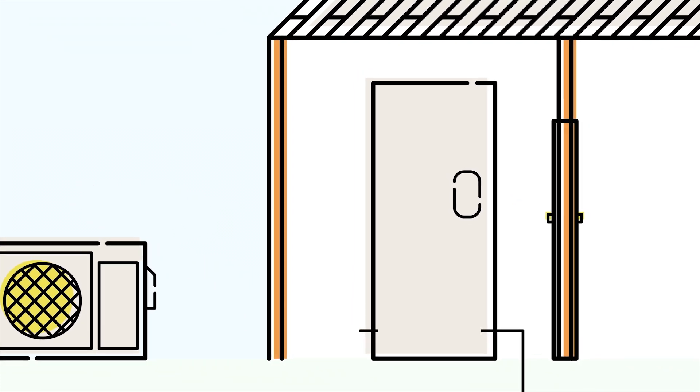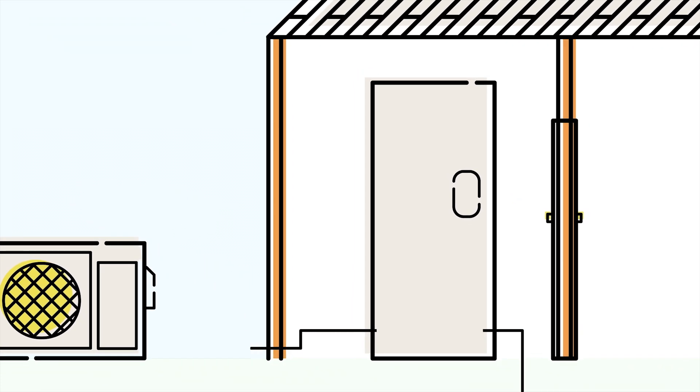The split system allows the device to be installed in locations where other heat pump water heaters may not fit. You don't have to worry about cold air exhaust, condensate lines, and compressor and fan noise inside the home.